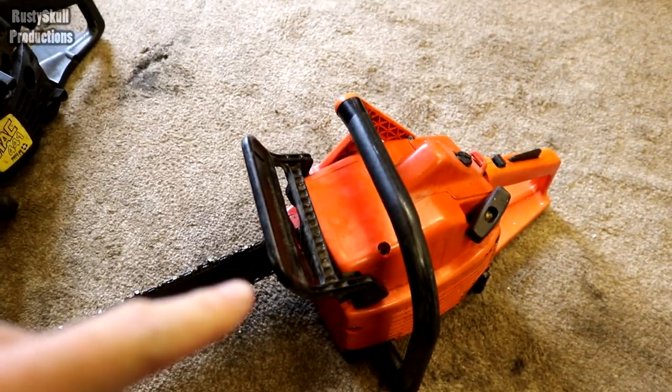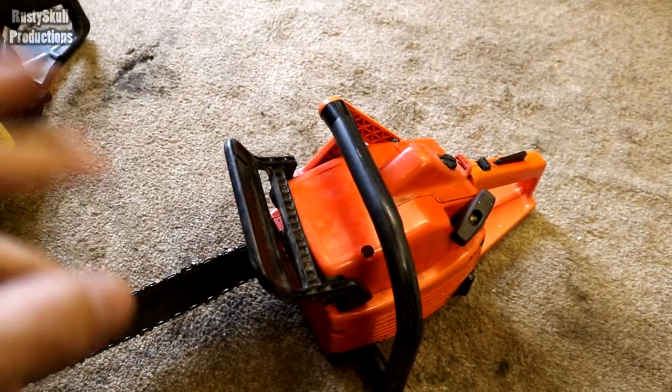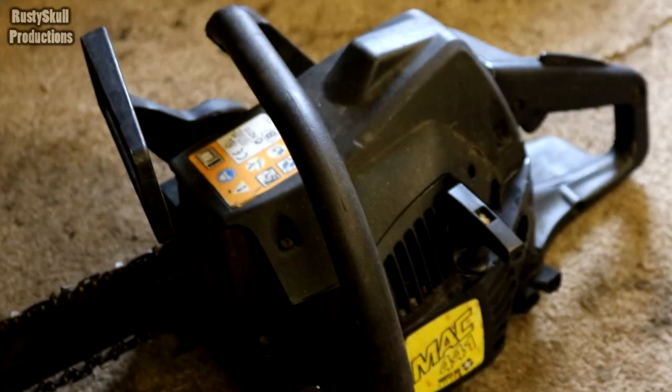The only thing I've got left to do on this change right now, until it's perfect, is put a fuel filter on it inside. It's simple, I'll do that another day. This is perfect. I've gone and got myself another one.